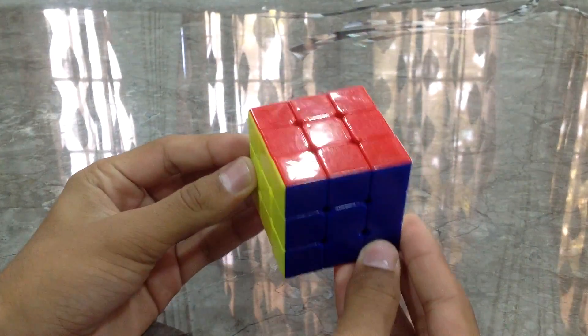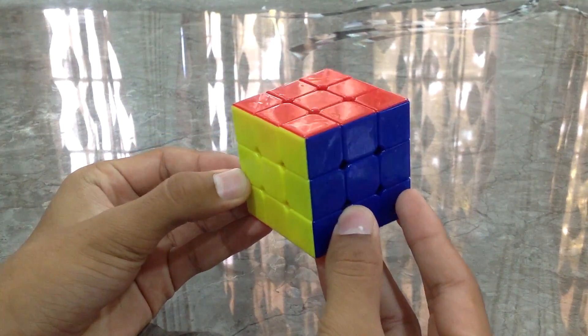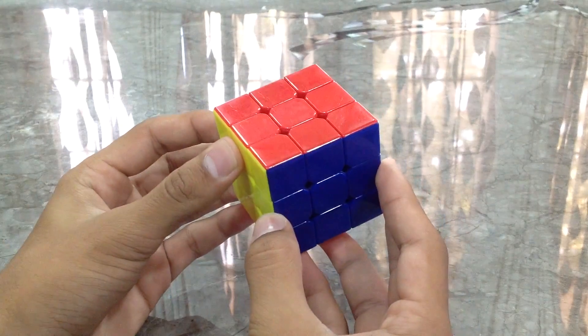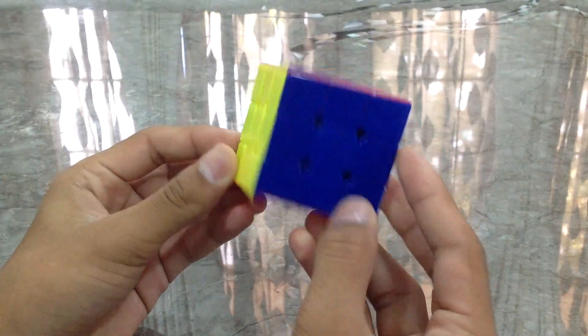So this is how you solve the 3x3 with the help of F2L — F2L is the First Two Layers, do not forget that. Please subscribe to my channel if you liked it, and thanks for watching.